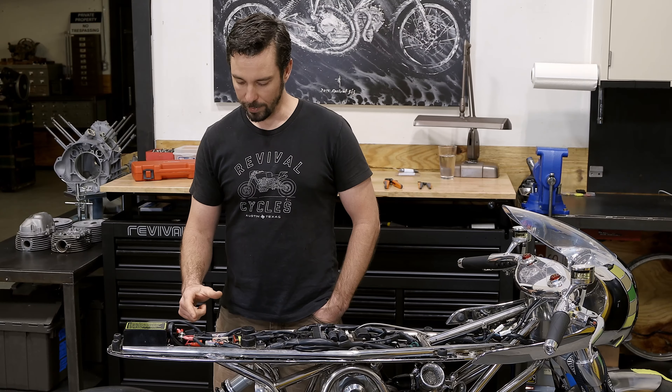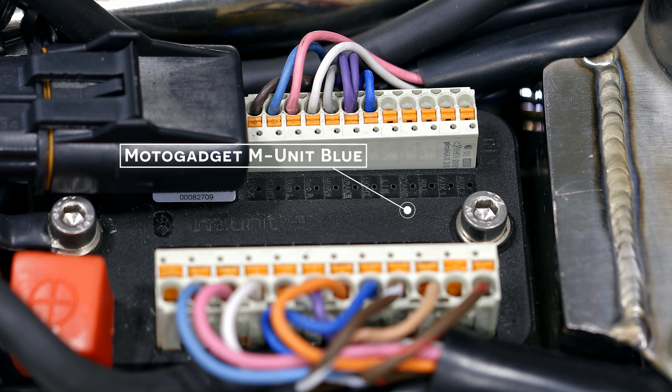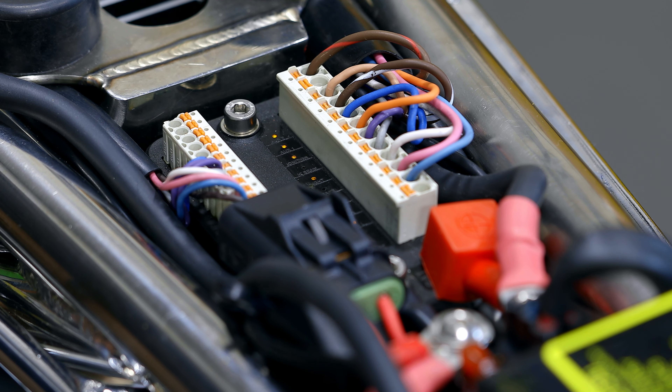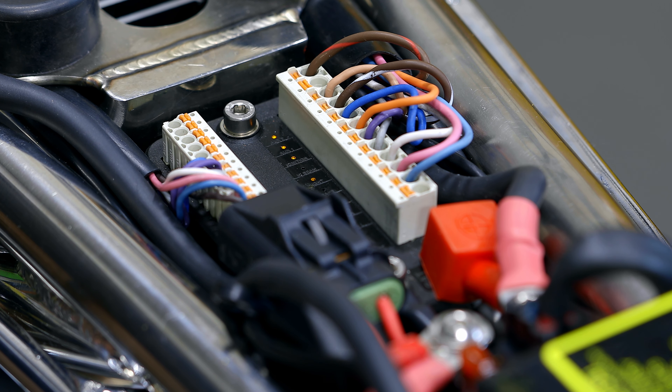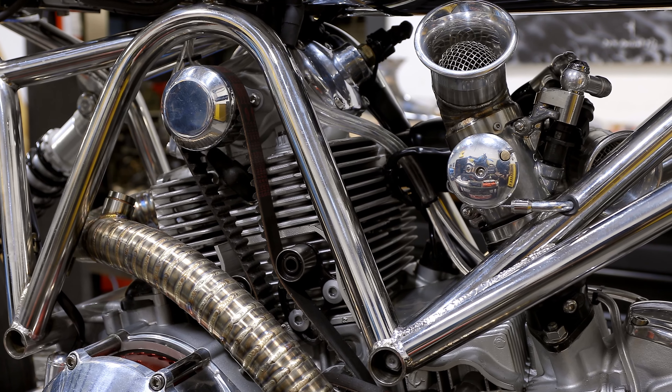Moving forward a little bit we have the MotoGadget MUnit Blue. It allows us to get rid of a lot of wires that would be needed without an MUnit. It also reduces the amount of high-current wires running through the system and allows us to eliminate several relays required in the factory wiring system on the Ducati motor.